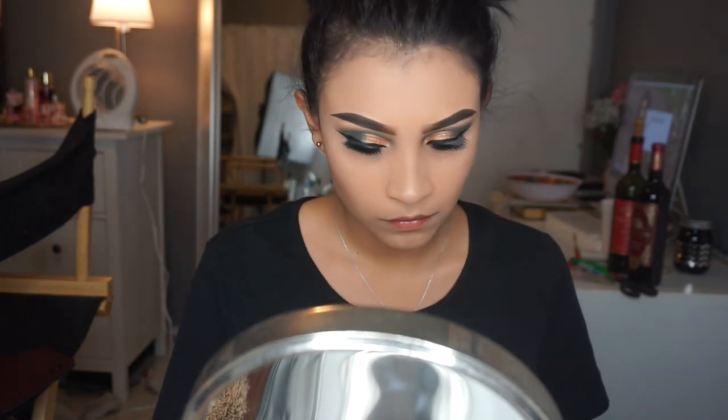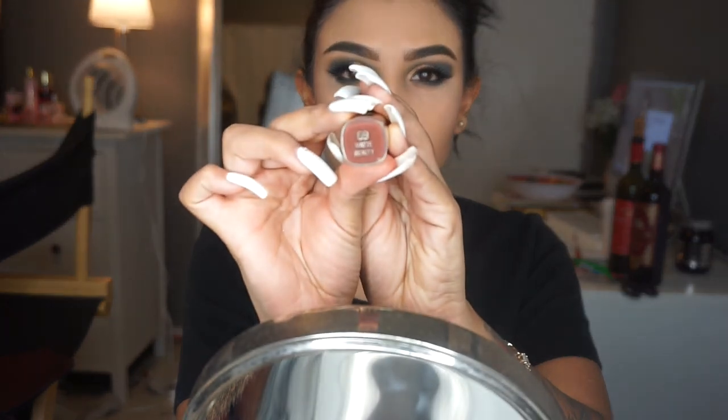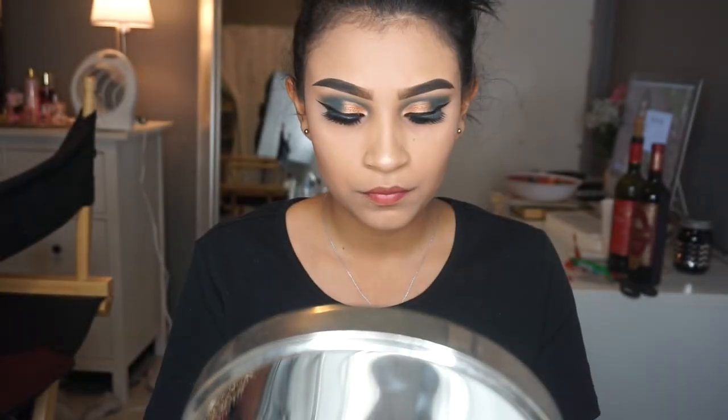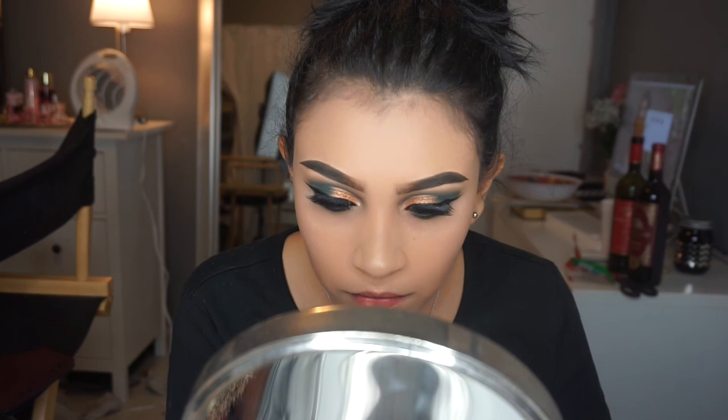Next I'm gonna be going in with the Milani lipstick in the shade Matte Beauty 69. You can get this at CVS — it's a drugstore lipstick, very inexpensive, and it goes with a lot of skin tones. I highly recommend this lipstick.